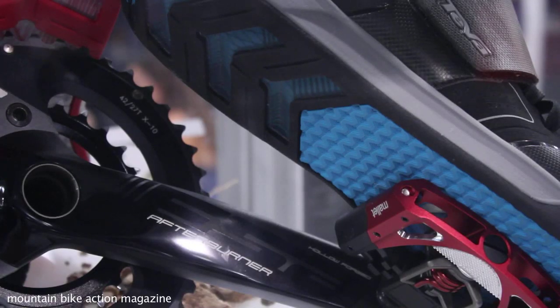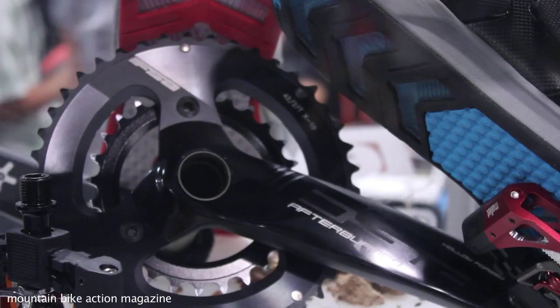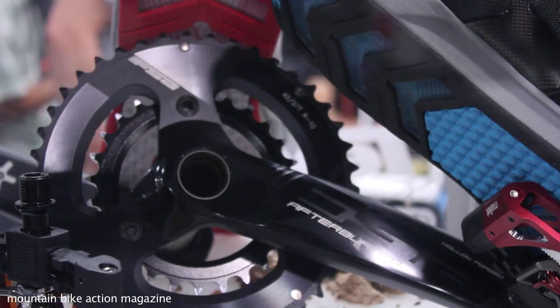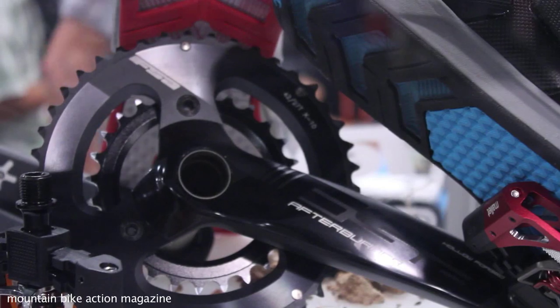We also have a great midsole — something you don't normally see on a mountain bike shoe is an EVA midsole for cushioning. As we were trying to reduce the weight, it made a lot of sense to replace that rubber with foam, so we've put a midsole in. That midsole not only makes it a lot lighter, but it makes it way nicer to walk around in as well.